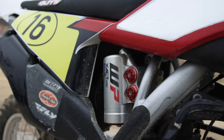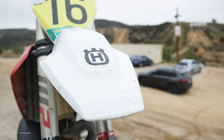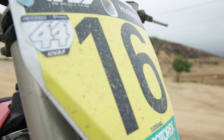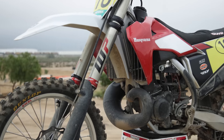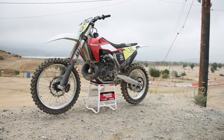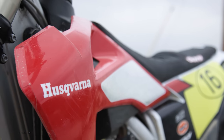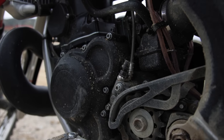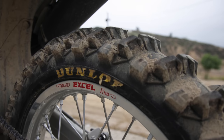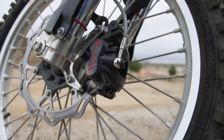Unfortunately for Zach Osborne, he wasn't in tip-top race shape when he came to race the World Two-Stroke Championship at Glen Helen. He was up front on the start in both motos but ultimately finished ninth place in moto one and moto two. Zach Osborne isn't in full-time training anymore and was still dealing with the same lingering back injury that caused him to retire early last year. Zach Osborne is the 450 National Champion from 2020, and that same Zach Osborne didn't show up to Glen Helen for this two-stroke race, but he didn't make any excuses. We sure do hope to see Zach Osborne back at the World Two-Stroke Championship in 2023.